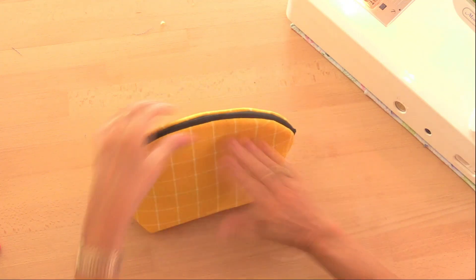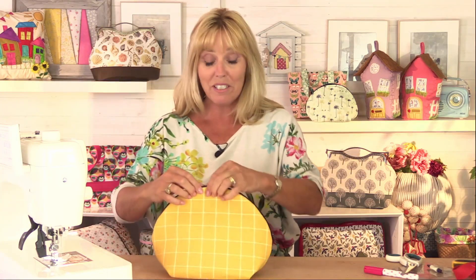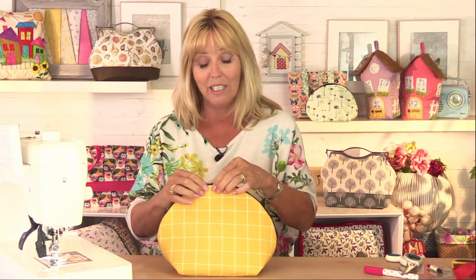A little ribbon threaded through the end of the zip might look quite nice as well. You can see it's quite a quick little bag to make, but it looks really expensive — I love the design. I've made them in florals, I've made it in a foiled fabric with palm trees. They're really handy and really useful. Of course you can use a laminated lining if you wanted to make it wash-proof, and it can be as feminine or as masculine as you want. So I hope you enjoyed that quick tutorial. Don't forget to give me a like and subscribe — I shall see you again very soon. Bye bye.